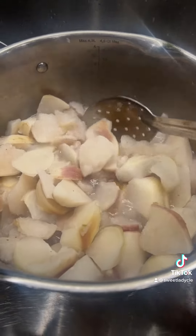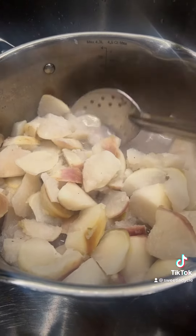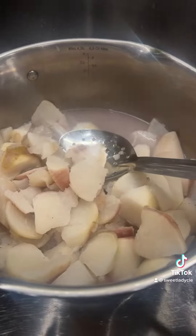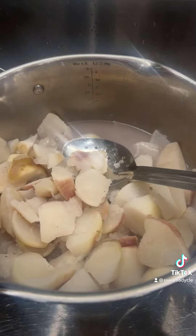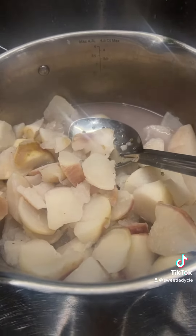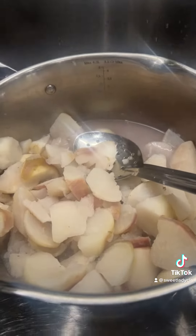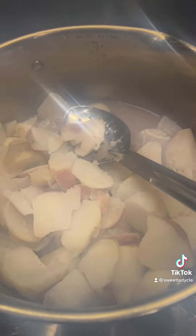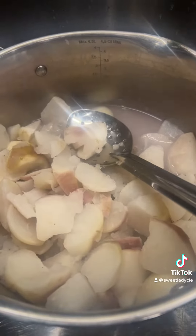My turnips are all done. Now I'm about to drain the water and smash them up. I'm going to add some butter, some granulated garlic. I'm going to have me some garlic butter turnip parmesan mash — like red mashed potatoes, except it's just turnips.